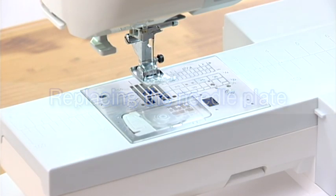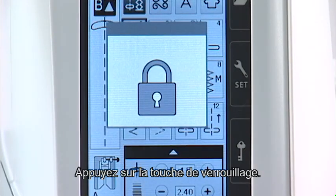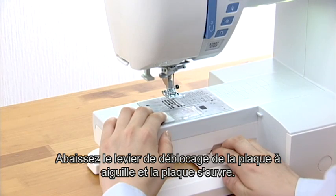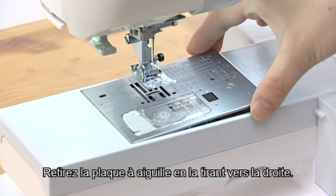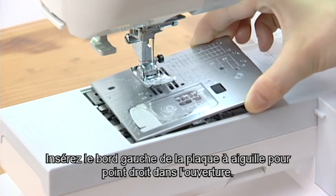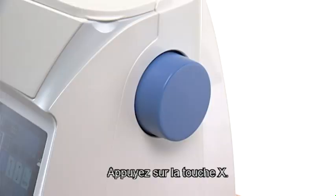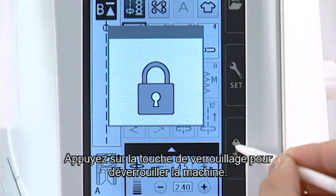Replacing the needle plate. Use the straight stitch needle plate when sewing straight stitch and sewing with the dual feed foot. Press the lockout key. Press the presser foot lifter button to raise the presser foot. Slide the extension table to the left to remove it. Push down the needle plate release lever and the needle plate will pop up. A warning message will appear to remind you that the needle plate is not secured. Remove the needle plate by lifting it to the right. Insert the left edge of the straight stitch needle plate into the opening. Push down on the mark of the needle plate until it is locked in place. Check to make sure that the confirmation message appears. Press the X key. Turn the hand wheel slowly and check that the needle does not hit the needle plate. Press the lockout key to unlock the machine.